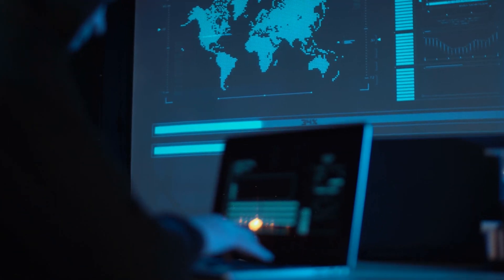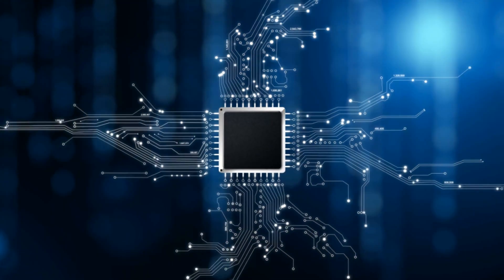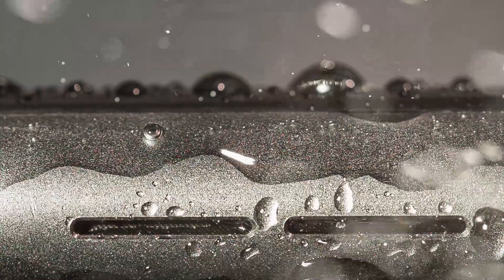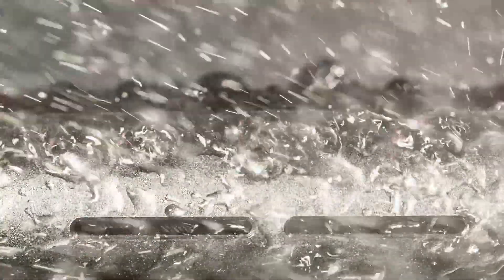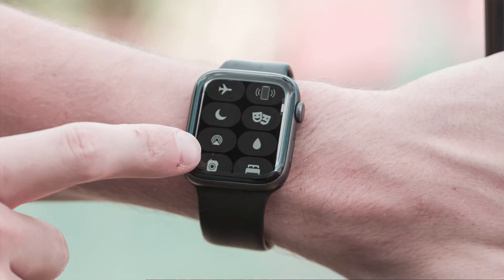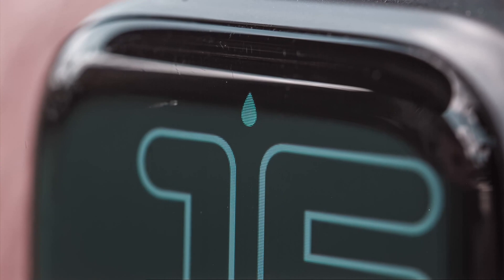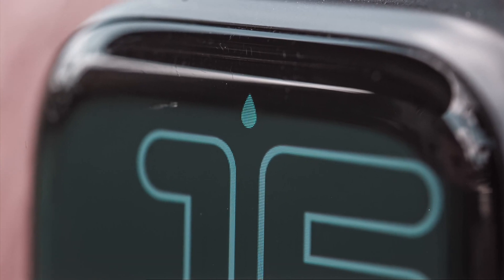Apple engineers have developed new adhesives and seals to close the watch at all entry points except the speakers. This is because speakers need air to be able to produce sounds. To enable water lock mode, go to the control center and tap the water drop icon. You will know that water lock is turned on when you see the water drop icon on the top of the screen.